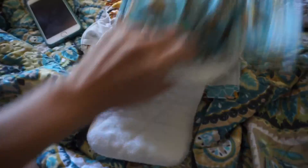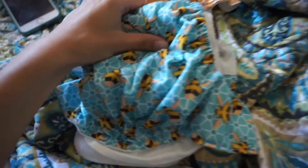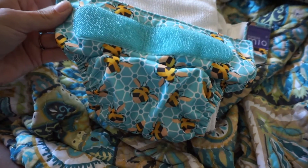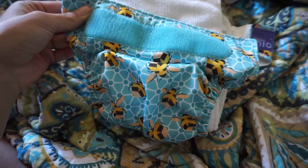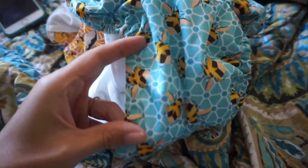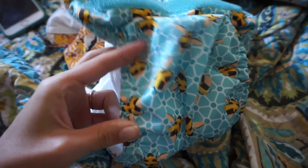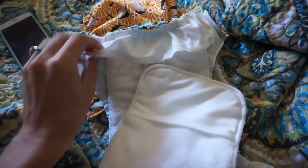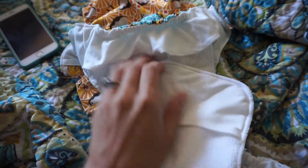Overall I do like these diapers. I probably wouldn't get more unless they came out with another really cute print. They're pretty good value for money — they don't leak, they're great nighttime diapers, they soak up a lot of pee. I haven't had any leaking problems. They have very nice elastic on the sides, very thick — I think this is going to be a very durable elastic.